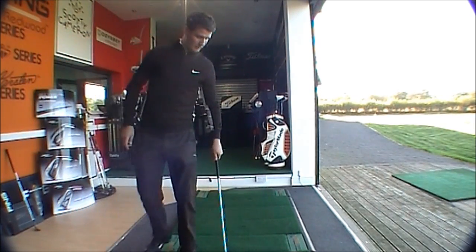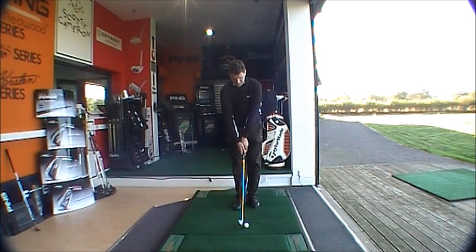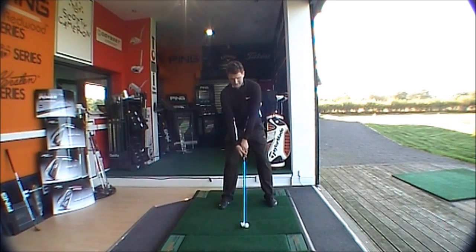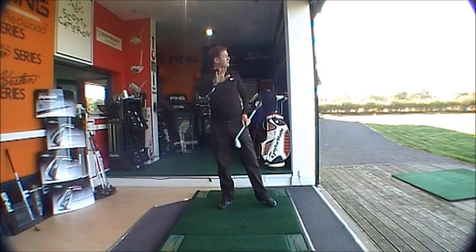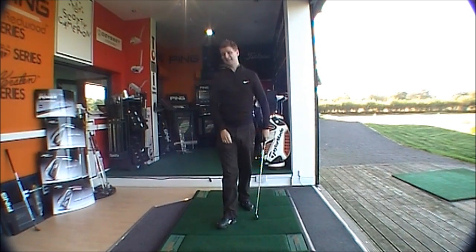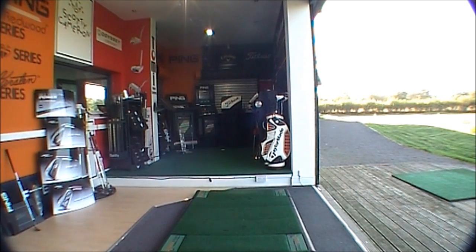If we just try both clubs out — this is the original, so you can see slight offset, quite a big head, not oversized but relatively big, going to be very very forgiving. So mid to high launch, very very forgiving club, a nice feel, very stable impact. And the pro version...